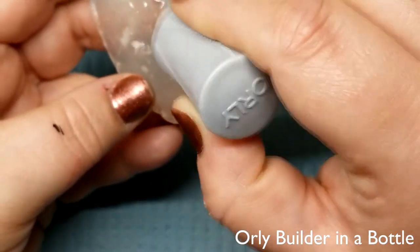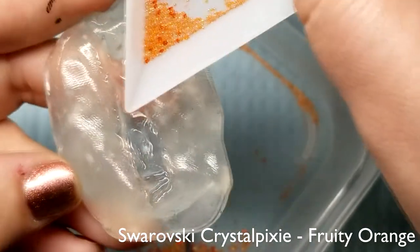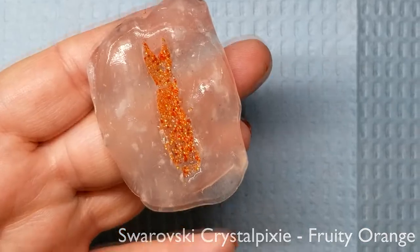I made the Crystal Pixie Cat by coating the mold in a layer of Orly Builder in a Bottle, then pouring in the Crystal Pixies, curing, and alternating these two steps until the mold was completely filled.